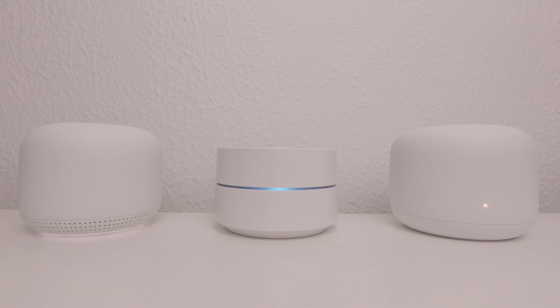The Google Nest Wi-Fi points will be the first to reset and play a setup message. If you have a first generation Google Wi-Fi router integrated into your Google Nest Wi-Fi mesh network, after around 10 minutes the status light on the Google Wi-Fi router will change from a solid to a pulsing blue light, signifying that it has been factory reset and is once again ready to be set up.